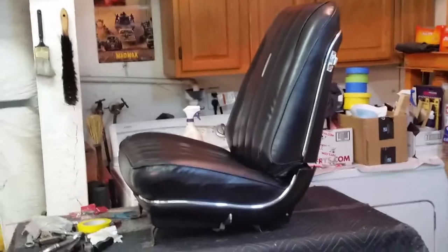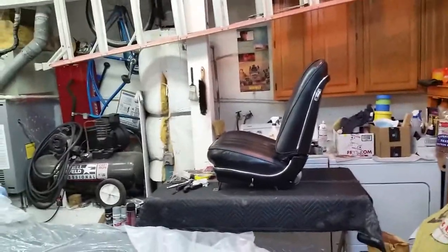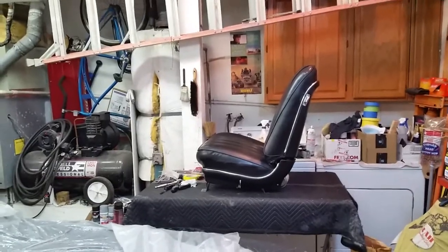It doesn't look like it's out of my Chevelle, but it is. I'm going to put this seat in and call it a day. Passenger seat is sitting in the car — it's not bolted down, but it looks wondrous as well. I'm going to get the seatbelt thingies painted up tonight so they're dry for tomorrow and get those things put in.